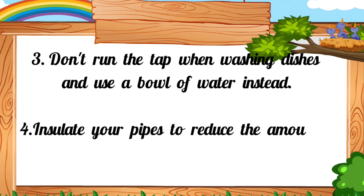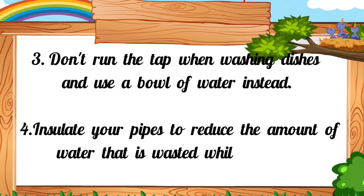4. Insulate your pipes to reduce the amount of water that is wasted while waiting for hot water.